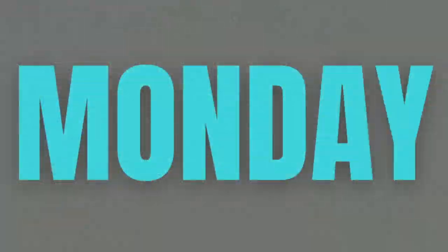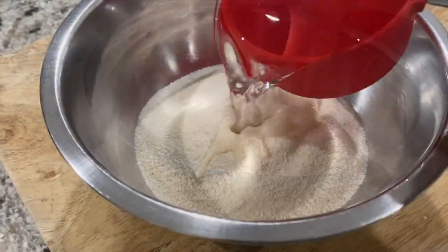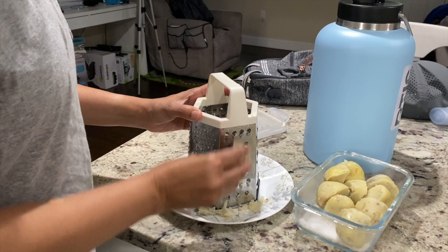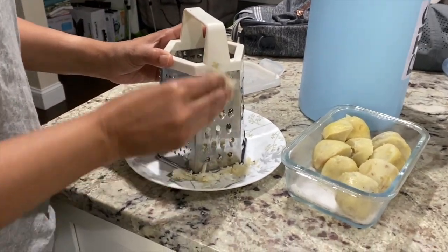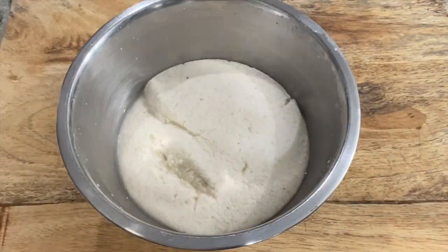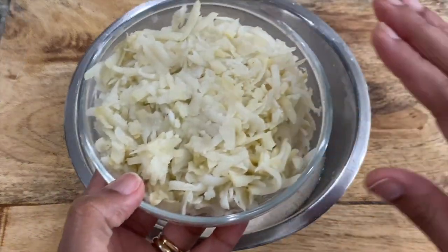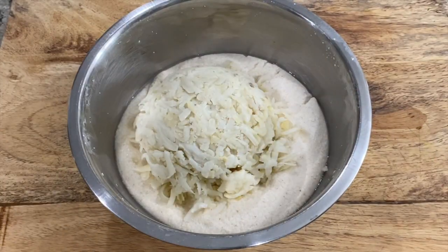For Monday I made aloo sooji puris. I'm starting by soaking two cups of fine sooji or rava in two cups of water — ratio of sooji to water is one to one. In that time I'm grating two boiled and peeled potatoes. A couple days earlier I had boiled potatoes for making dosa bhaji but never ended up making it, so perfect use for them right now. Sooji has soaked for about 15 minutes and all of the water has been absorbed.